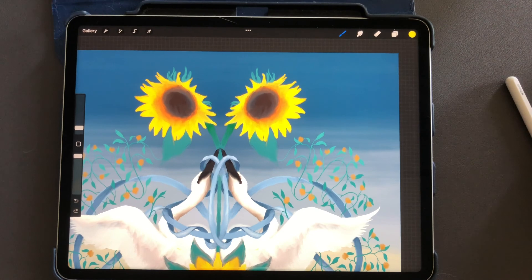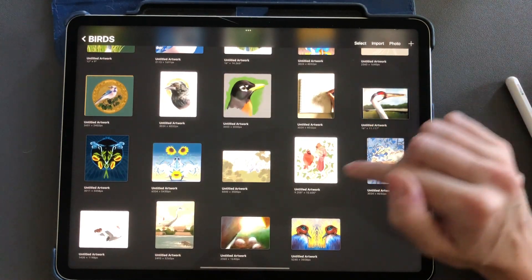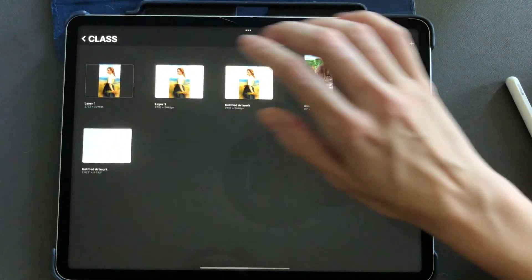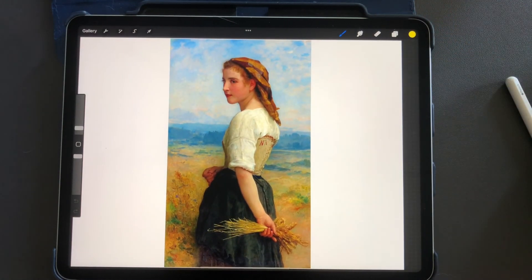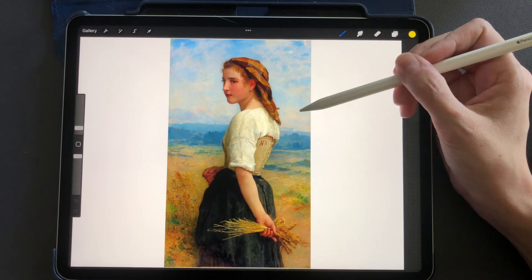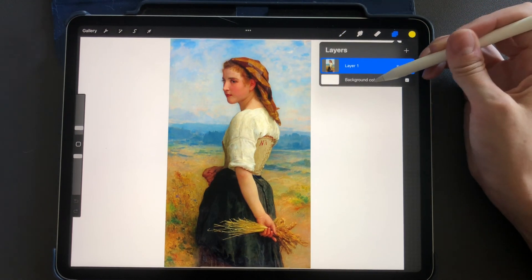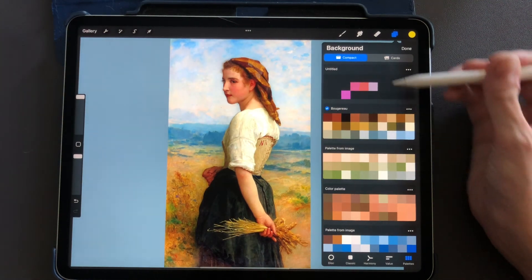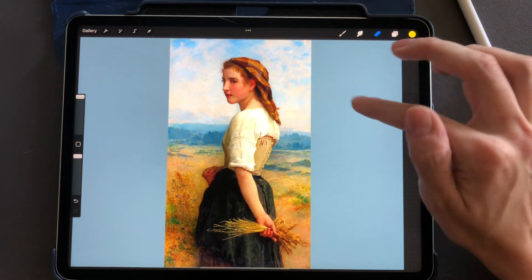Next I'll show you how to delete the background of a photo. I'm going back to my gallery to find a painting on one layer — this is a painting by Bouguereau. Let's say I want to get rid of this blue sky and make it transparent. I'll change the background color so you can see more easily when the sky is deleted.